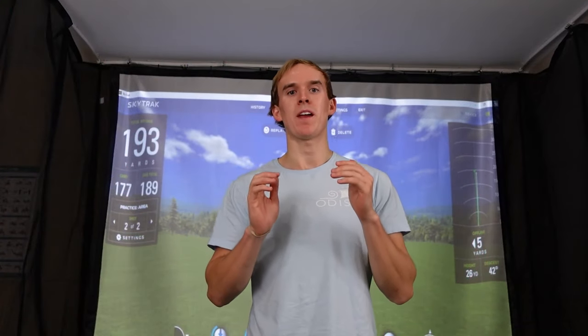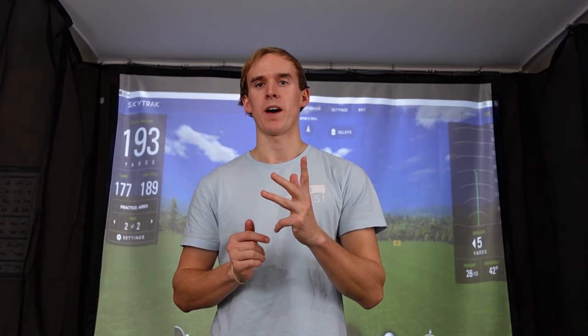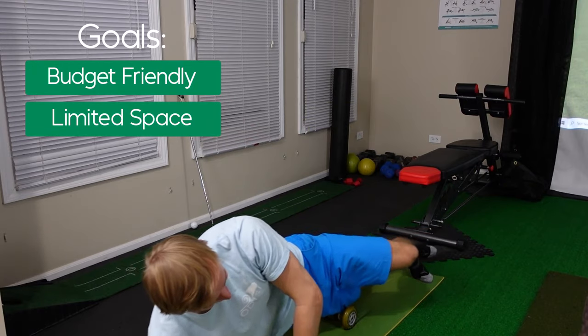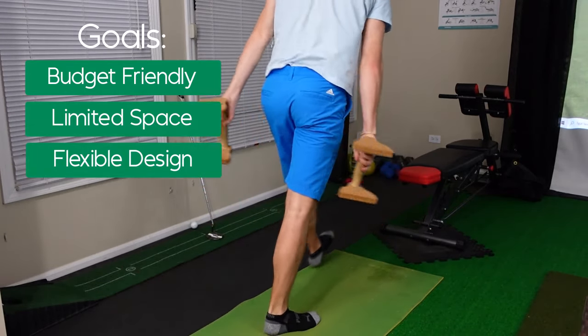The first step in any major design or build project is to clearly define our goals, our budget, and if we have any limitations or constraints. When I set out on this project, I had three major goals in mind: to be as price conscious as possible, to have the simulator fit in my limited space constraints, and also to be able to convert the space into a full-time gym as well as a golf simulator.